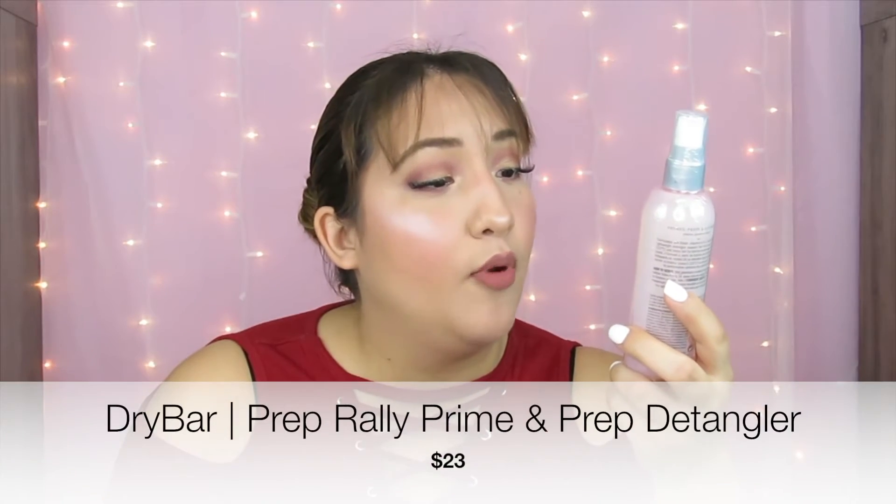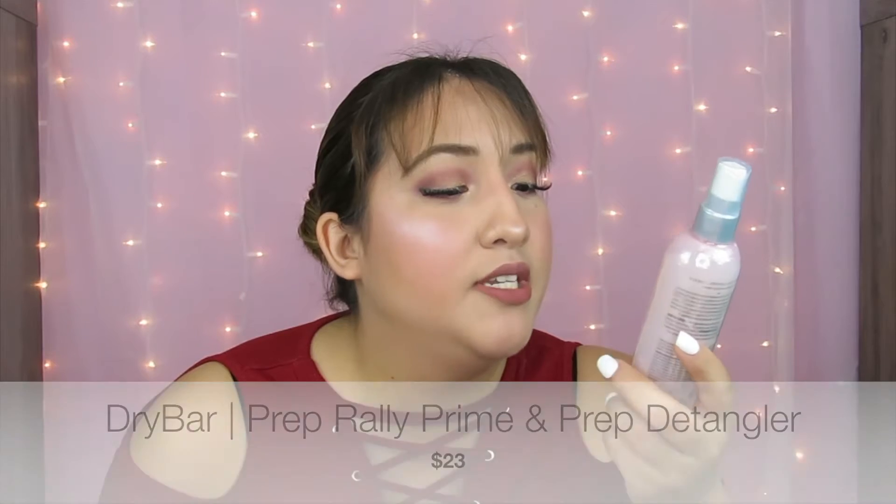The next products are ones that every single box received. The first is the Prep Rally Prime and Prep Detangler from Dry Bar. This one is great to use when you're going to style your hair so it's not tangly. I normally don't use a detangler but now that I have one I'm probably going to use it.